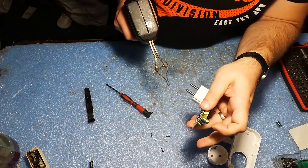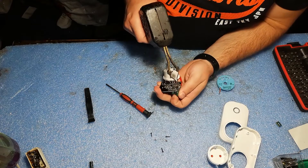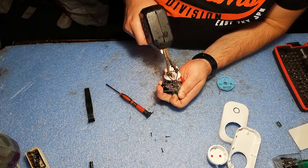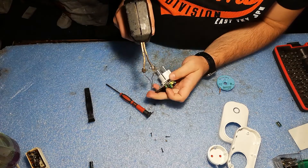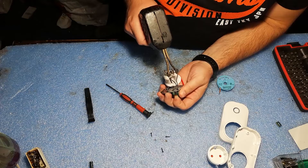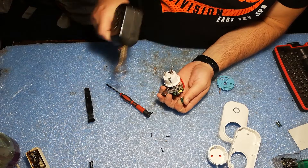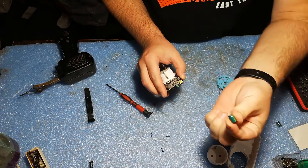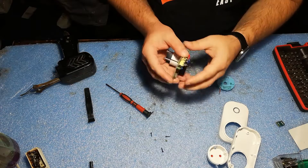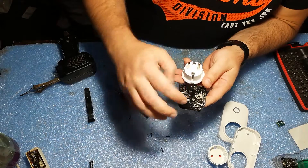We will use our soldering iron. Make sure of the polarity of the capacitor — don't put it the other way around. We got it out. Now we have to clean the holes.